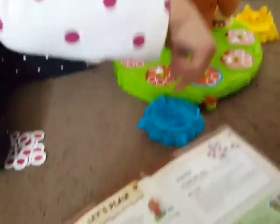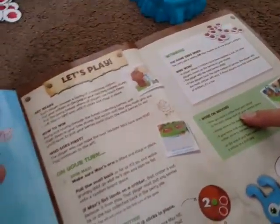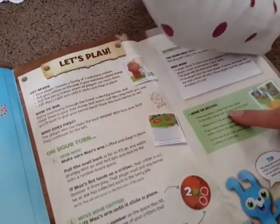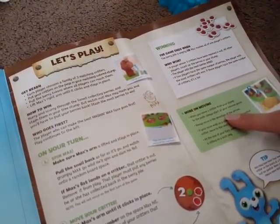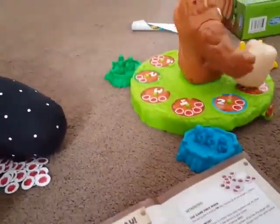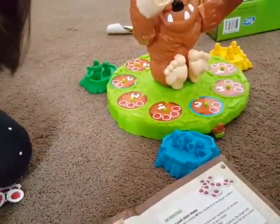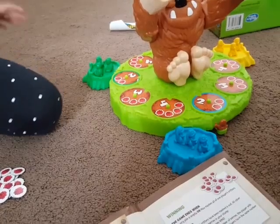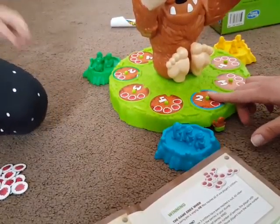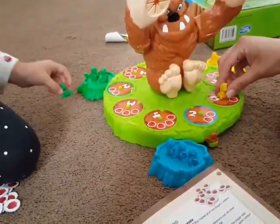Lift Max's arm until it clicks into place. Look at the number on the space he hit — you may move any one of your critters that many spaces. Now the game is beginning. When you move a critter from your stump to the path, always start at your colored space. Always move in the direction of the arrows. If your move ends on a space occupied by another critter, move to the next space. At the end of your turn, make sure your critter is sitting on a path peg.